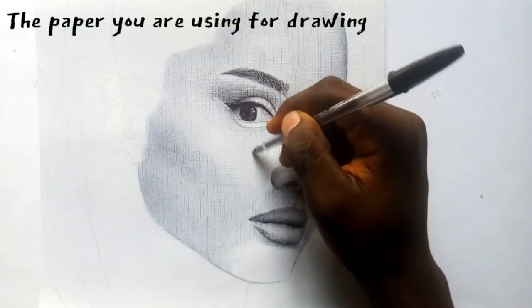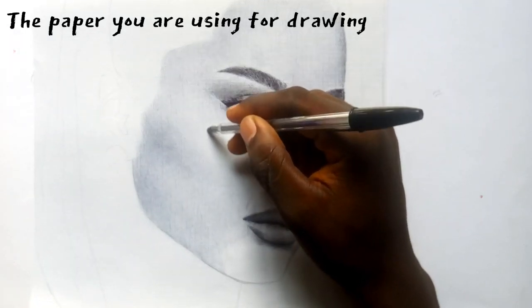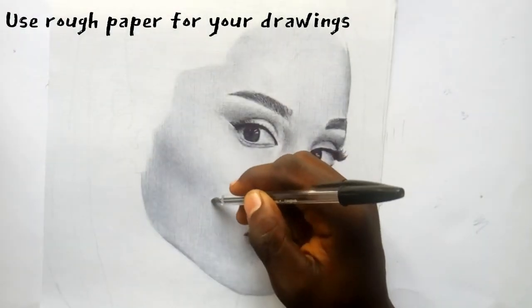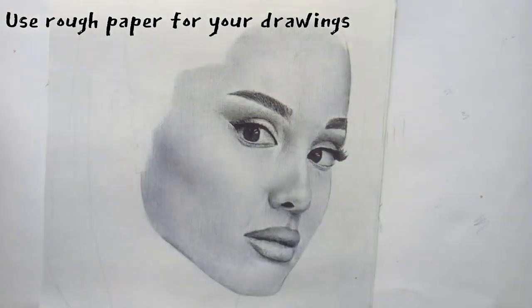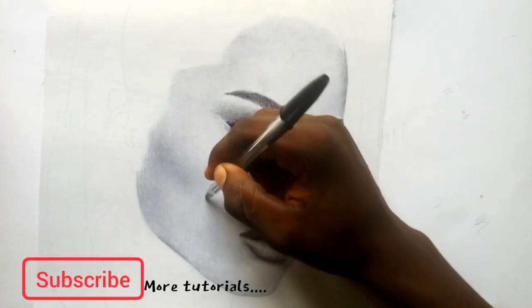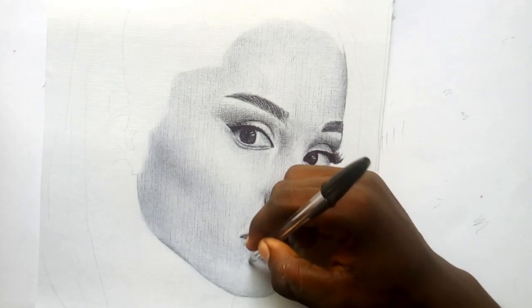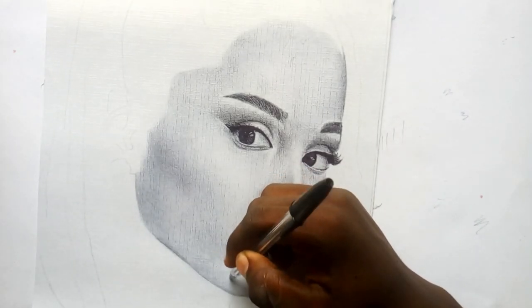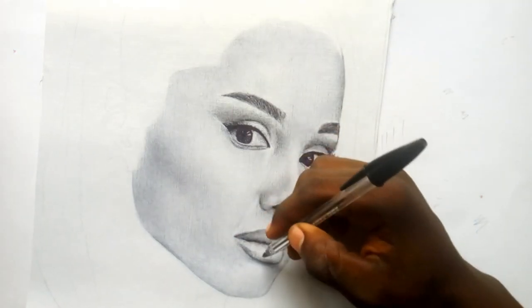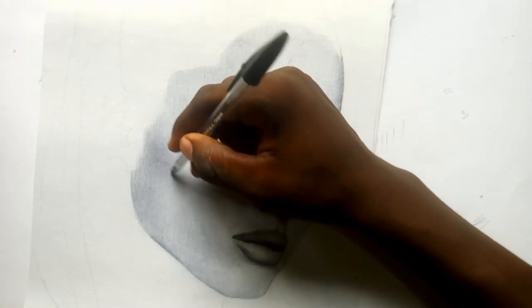Another thing you have to check is the paper you are using to draw. I made this mistake very much when I started drawing — I didn't know about it. You have to buy rough paper, or you can use your hand to create a rough paper. I can teach you that — that's another reason to subscribe to this channel. There are more tutorials I'll be dropping, so subscribe and I'll teach you how to make your smooth paper rough.